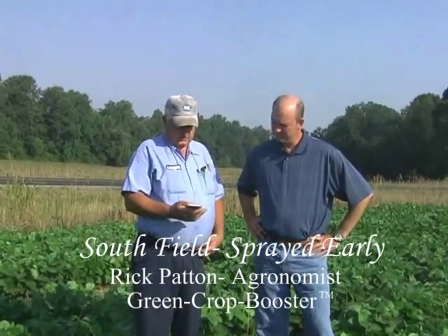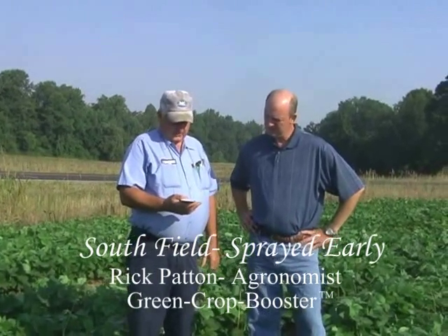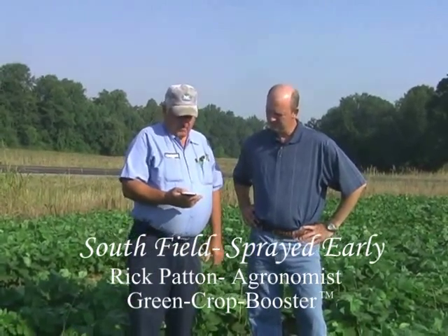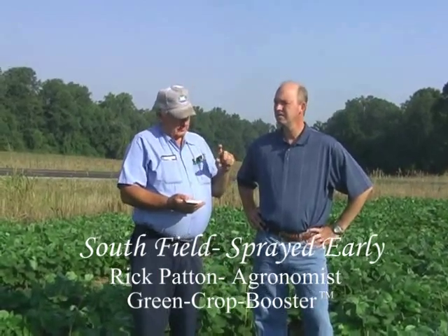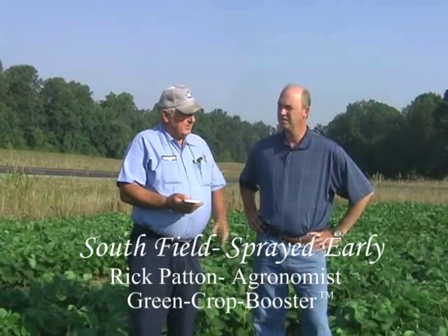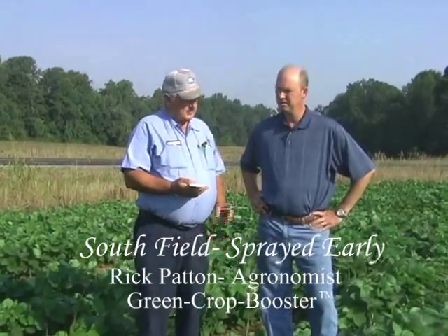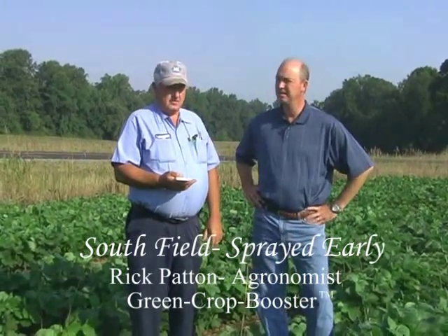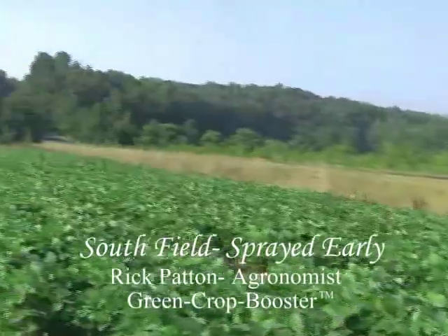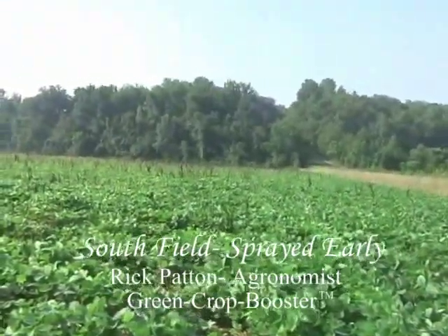Well, it was planted on June 5th in 4903 Asgrow, and they were sprayed as soon as they got up about two leaves high. The field that we're going to look at next was planted the same day, but it was sprayed four days ago — the 19th. And most of these beans are just shy of my knee, it looks like.